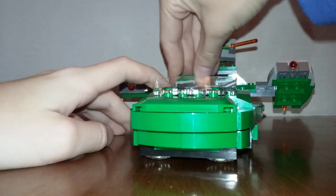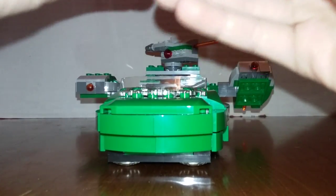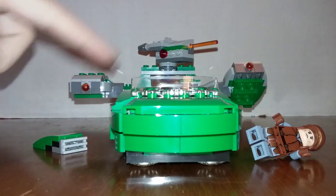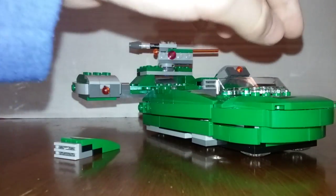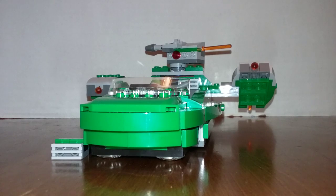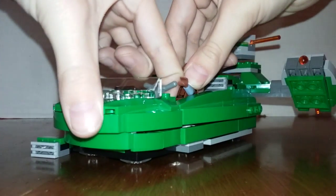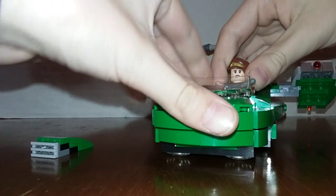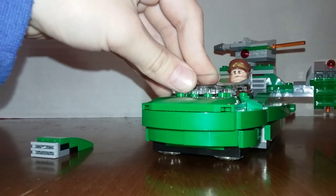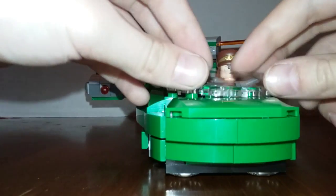What you do is take the guns from the figures — except for the driver — and put them in the storage compartment. The captain drives. You have to get his hands in the right position so he can hold the steering wheel. It's actually difficult to put on — that's one problem with it. Here are the guys loaded into the minifigure seats.